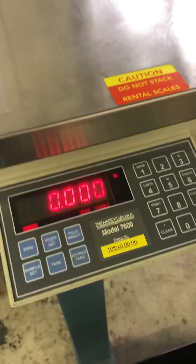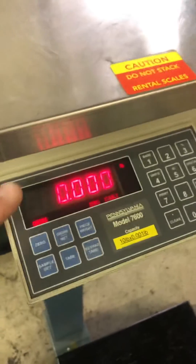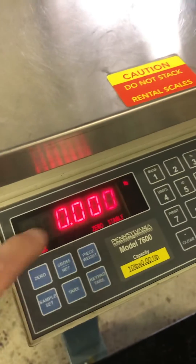This is a calibration adjustment of a Pennsylvania 7600 with the red display. Older models got the yellow display; that's the red display.